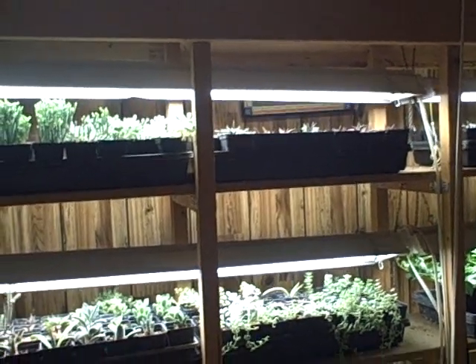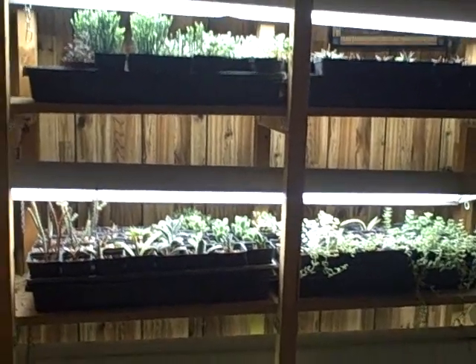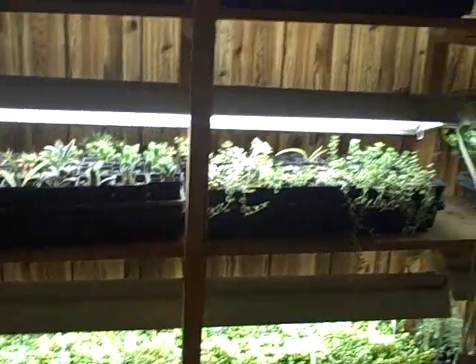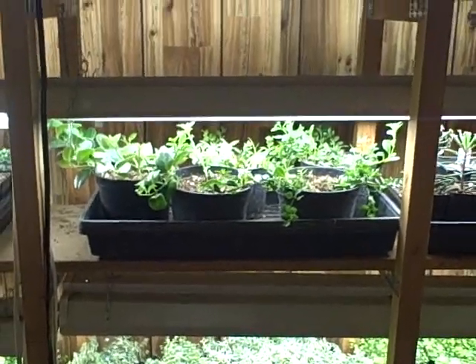I have them under fluorescent four-foot lights — two bulbs — and it works pretty good. I could probably have some better lighting, but this is the most economical way to do it. You guys take care, and I look forward to bringing you some individual videos on my succulent collection. Talk to you soon, bye!